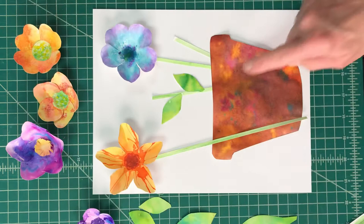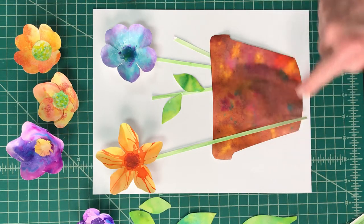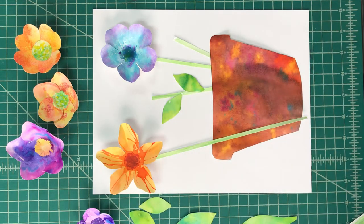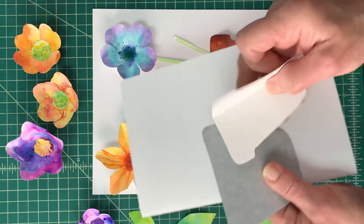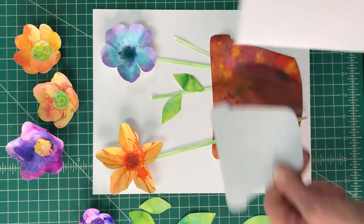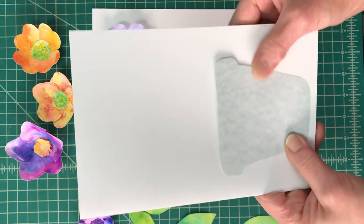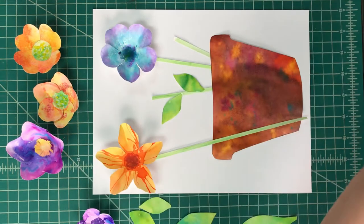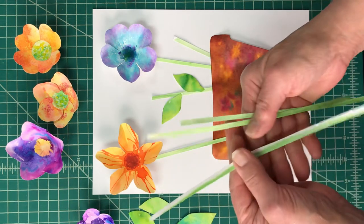On that document I also have something that looks like this — a flower pot shape. I created a wet wash with some browns and added other colors to give it that effect. If you're doing a card, you'd want to make a smaller version of this pot. I used some variegated colored cardstock for the paper.